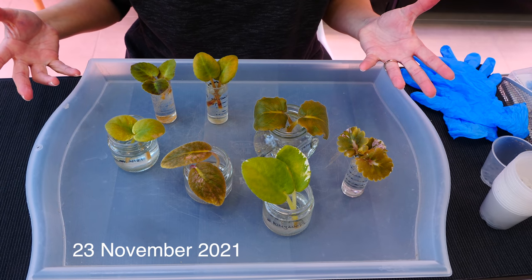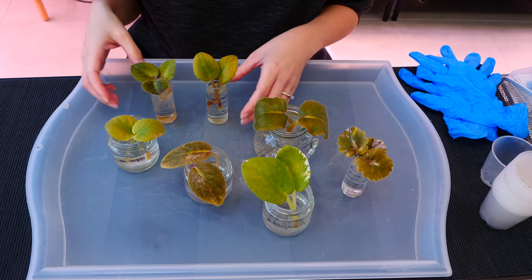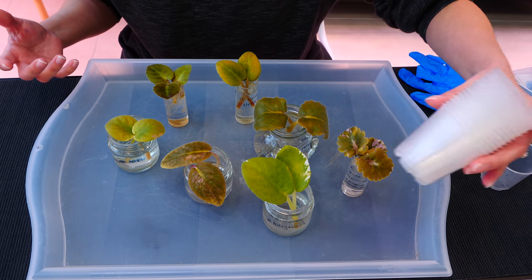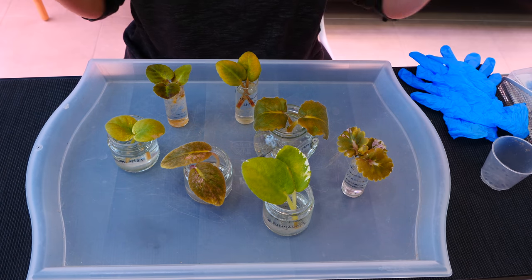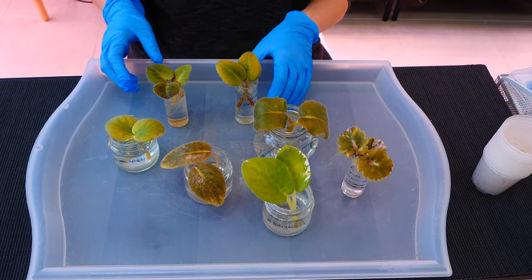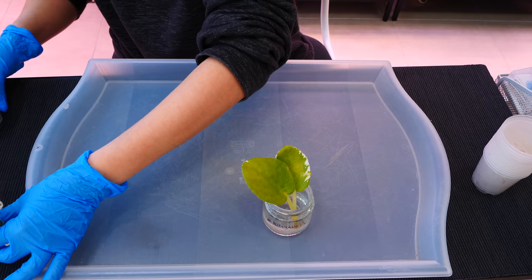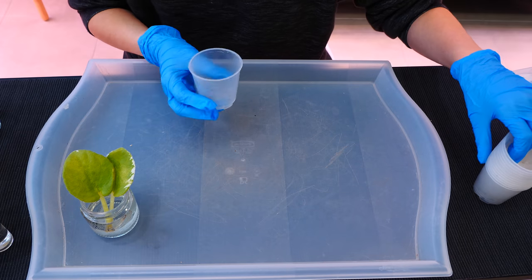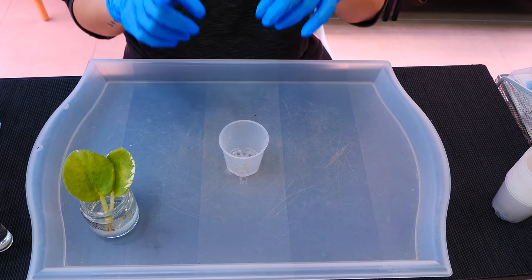Alrighty, here we are, an eternity later. I don't even know how much time has elapsed, but I'll look at the file date and put it on the screen. It's been maximum a couple of months and all of my leaves have rooted. It is time to pot them up and eagerly wait for the tiny plantlets. I have some orchid pots here — these are the only pots I have of this size. I would much rather they were opaque, but we're going to do with what we have.